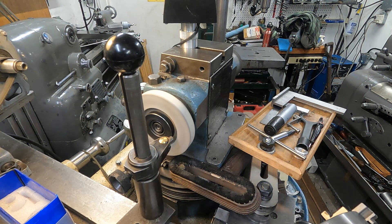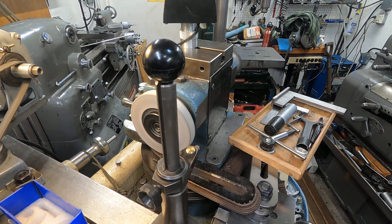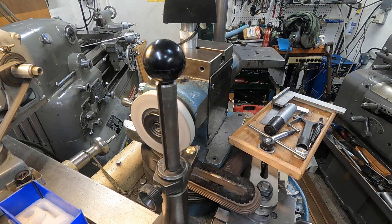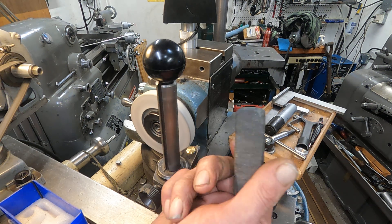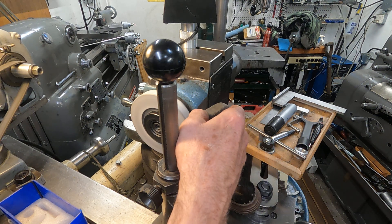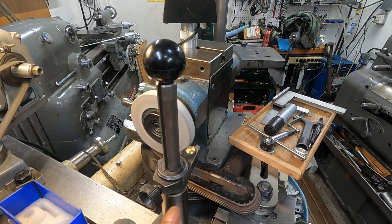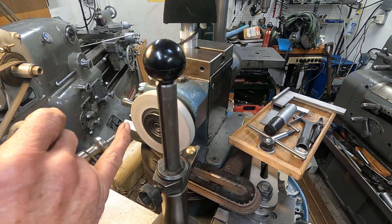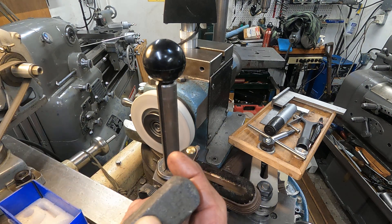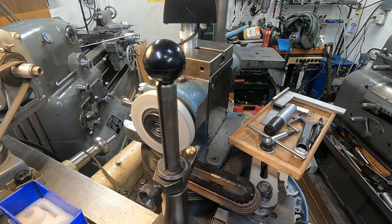Now one of the things I do when I dress the wheel, especially if you're going to have your fingers close to it, is I'll take a norbide stick and just break this edge. That'll keep it from cutting real bad — it'll stuff you but it won't cut to the bone. I'm going to have my fingers close to this device while it's spinning.